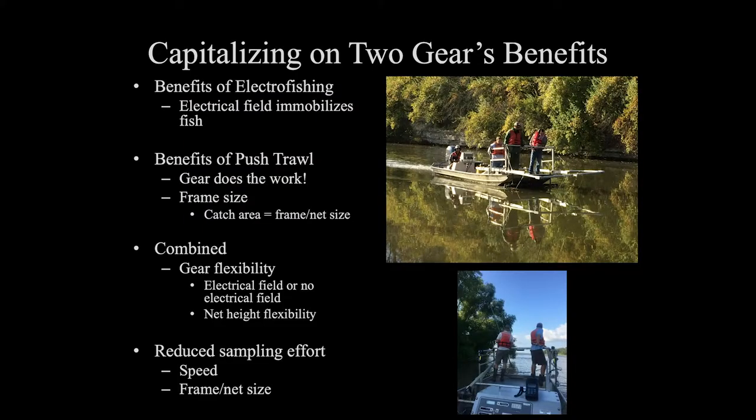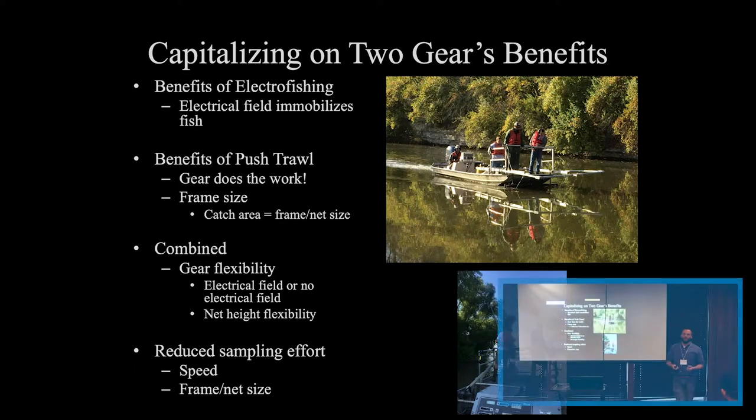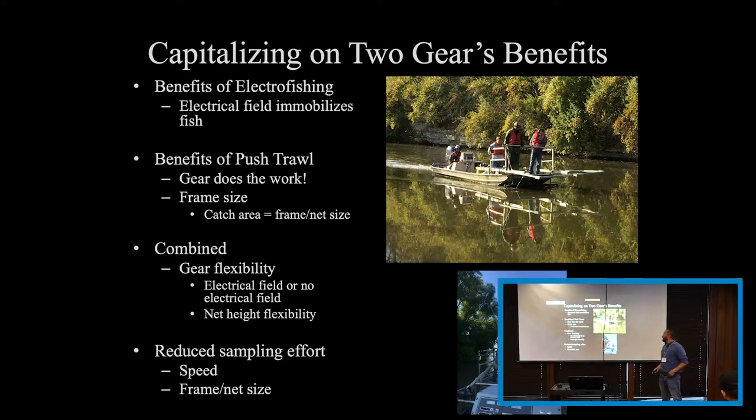Going into the benefits we've found from using an electrified push trawl — it's really capitalizing on the benefits of a push trawl system combined with electrofishing. Electrofishing immobilizes the fish, giving us a better opportunity for catching them. With the push trawl, you're adding a larger catch area and lowering our labor. It gives us a larger catch area, and allows us to use a big frame system and save on labor using our winches to haul up these nets.